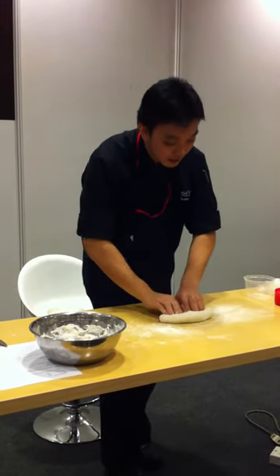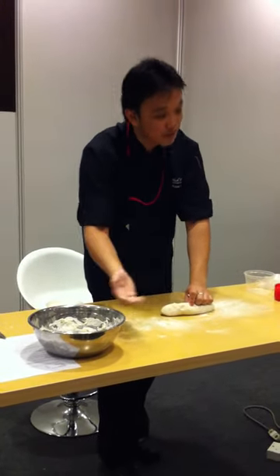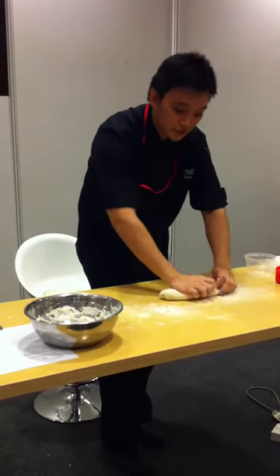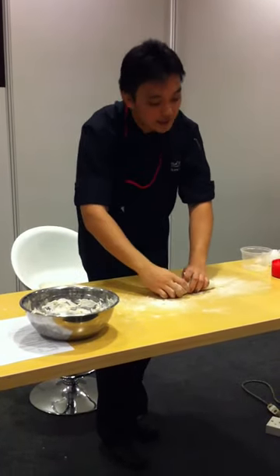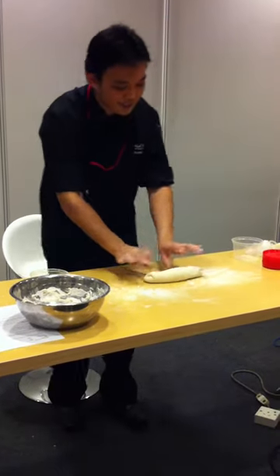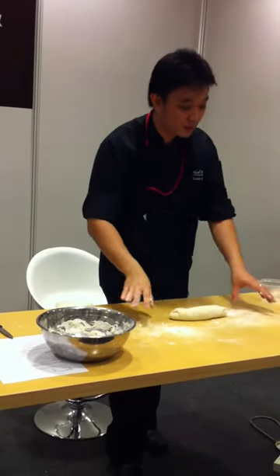In, in — if it gets too long, you want to start from the right side and go to the left side. So you just repeat this process until you get to the end, and you should get something like that, which is reminiscent of the baguette dough.